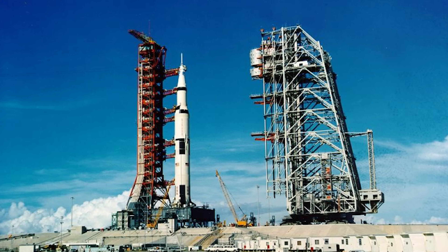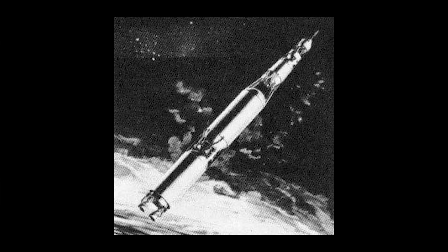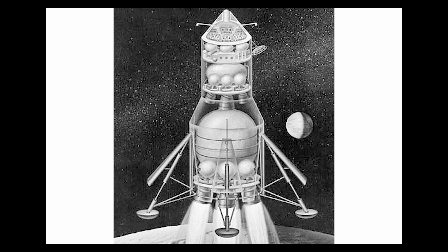Most factories at the time weren't tall enough to assemble such large stages. Cape Canaveral's launch facilities weren't big enough to accommodate such a rocket, which actually led to suggestions of launching it from inside a hollowed-out mountain in Hawaii. Plus a rocket of that size wouldn't have been ready until near the end of the decade. Earth Orbit Rendezvous would have seen several smaller C-3 rockets launch parts of a spacecraft to be built in Earth orbit, then flown to the moon. But this increased the risk of failure through multiple launches, and you'd still end up with one large craft having to reverse onto the moon.